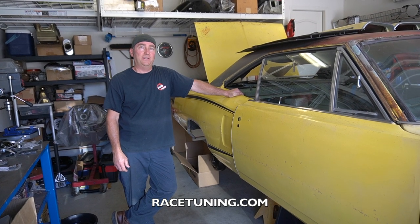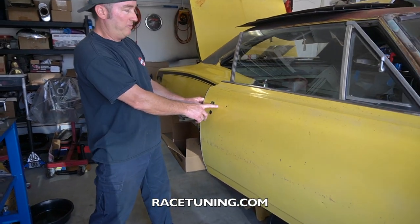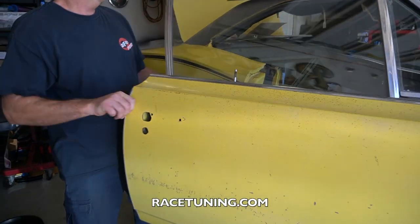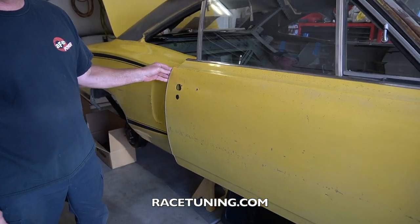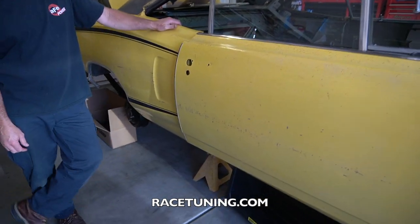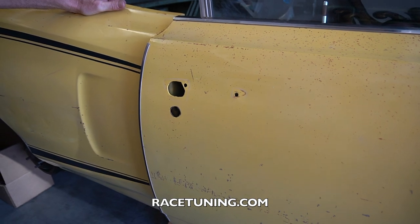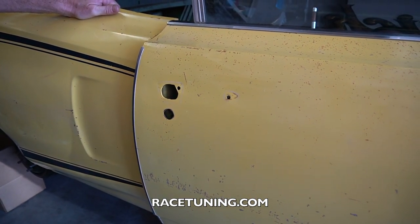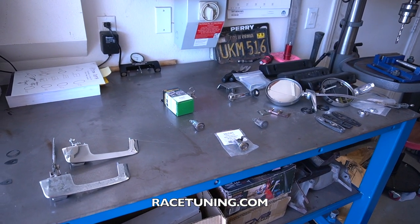Hey, this is Race Tuning. We're working on the Subaru B today and we're changing the outside door handles, the locks, the inside door handles, and basically just cleaning up the door as good as possible inside. Please stick around to the end of the video — I guarantee you're gonna find a piece of information that'll be useful to you in the future.